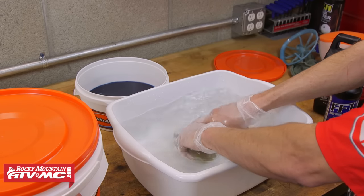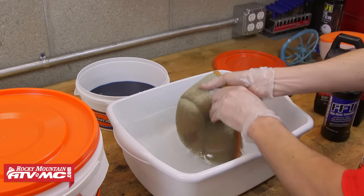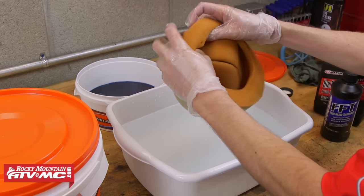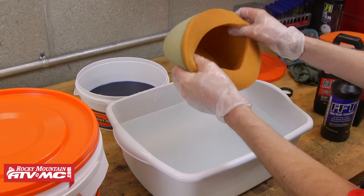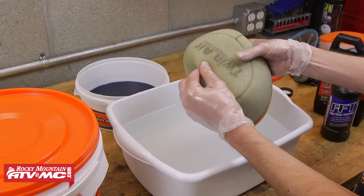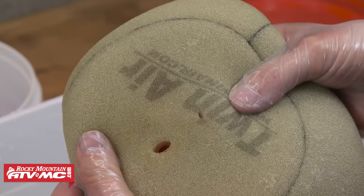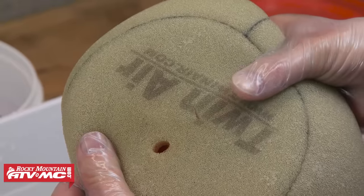Now that we've cleaned the filter, we're going to give it a quick rinse with warm water. Now that the filter's clean, it's a good idea to inspect the filter — especially check all the glued seams to make sure the filter's holding together and it's safe to put back in the bike. Check for any cuts or tears. This filter actually has a small tear, a cut that goes all the way through the filter. Unfortunately this filter is no good — it's not worth risking getting any dirt in our engine, so we're going to have to throw this away.